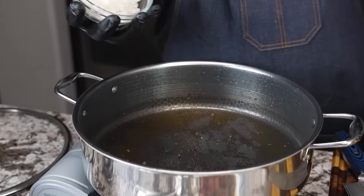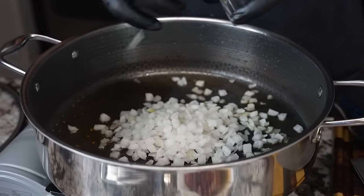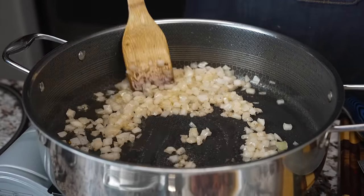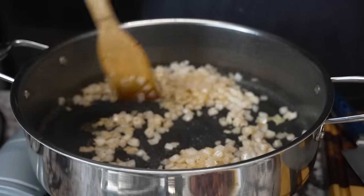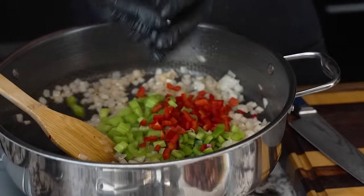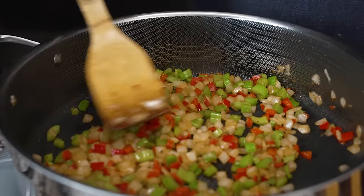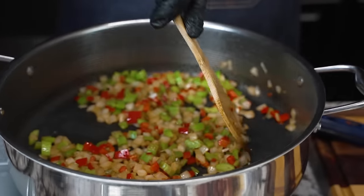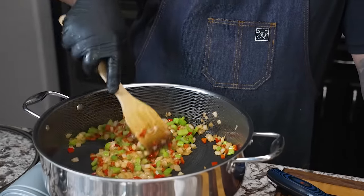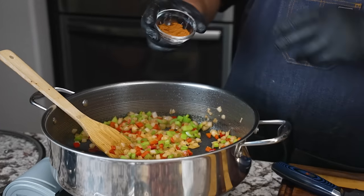Now I'm adding my onions to start getting them translucent and cooked down. I always give onions about a one-minute head start — the acidity in an onion helps lift any fond and starts infusing flavor into everything. After just one minute, I'm bringing in the rest of my veggies. I like them to still have a little integrity — a little bite to them but soft. I can feel it just by touching them with the wooden spoon.